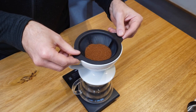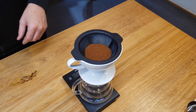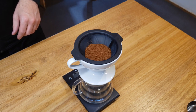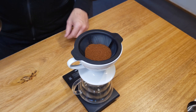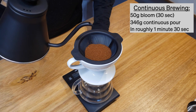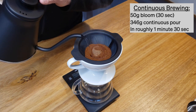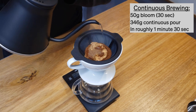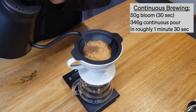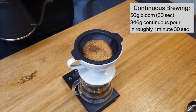Start by placing our dose in there, and you can actually shake this brewing chamber very easily to get a nice flat surface for the water to hit — the point being that we're going to get a nice even extraction of the coffee when the water hits it, as opposed to having a cone-shaped stack of coffee grinds. Now I'm adding 50 grams of water for my bloom — just over two to one, or two parts water for the one part of coffee in my dose. Let it bloom for the standard 30 seconds.